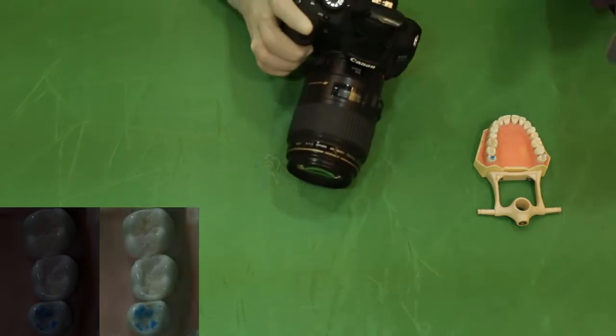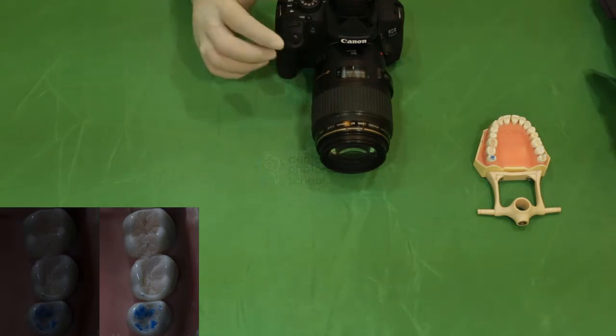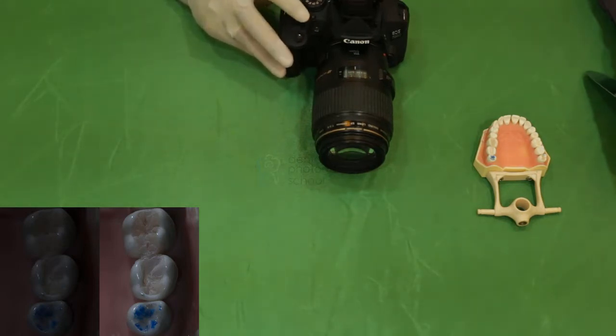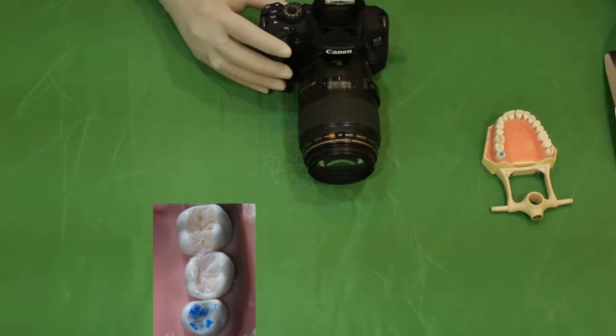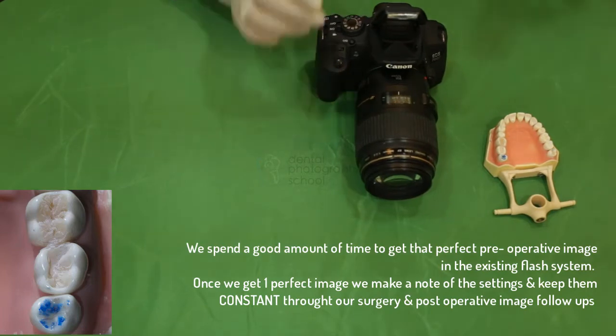If you want to focus, move forward and back. When you achieve focus, make the image. This is the second image we got using our exposure triangle knowledge. We feel we need one more shot to get the best image. Let's try once again to achieve the best image for our surgical field. This is the final image, and we think it's perfect for our surgical procedure at this point.